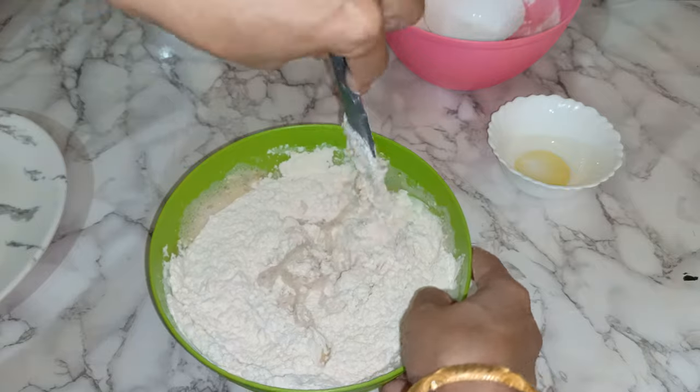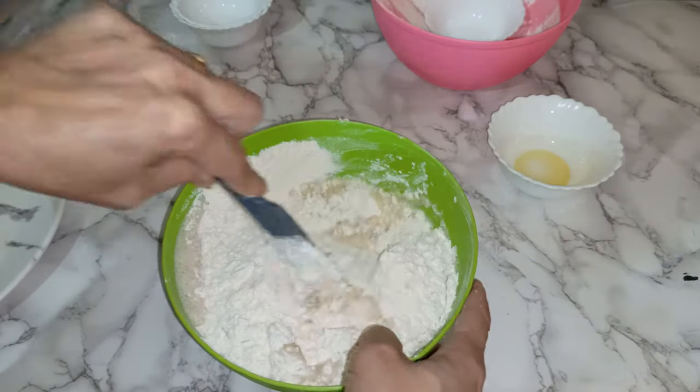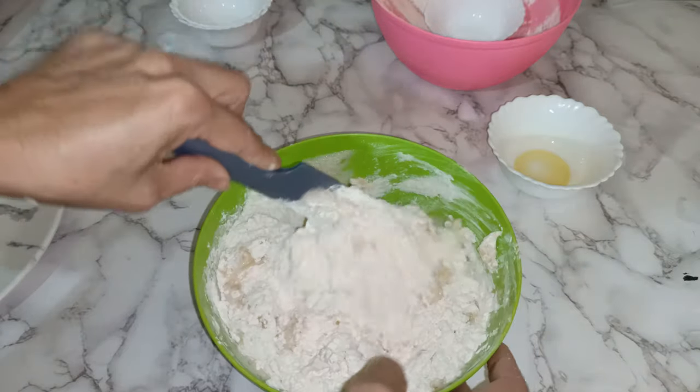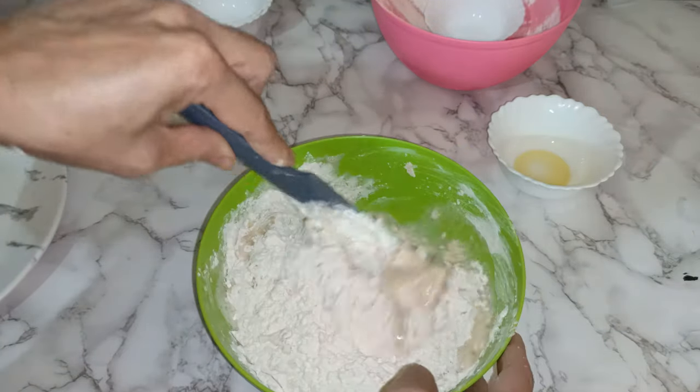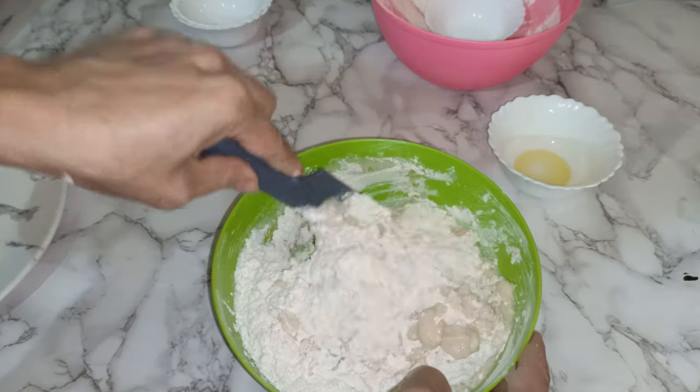We can keep it aside for at least one hour maximum. I'm going to finish mixing this dough, keep it aside for one hour, and then I'm going to show you my other pizza ingredients.